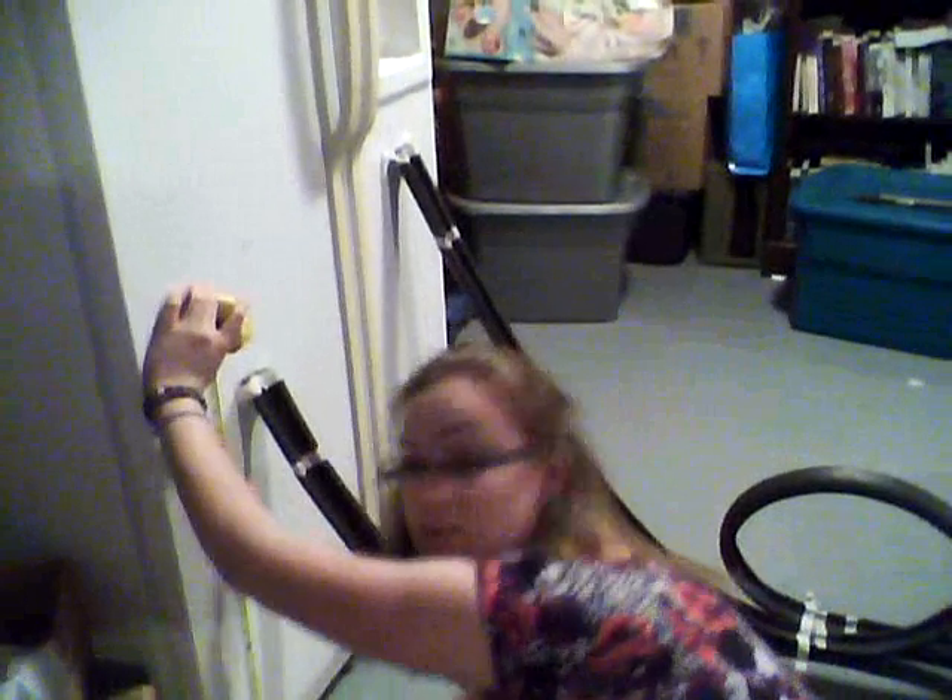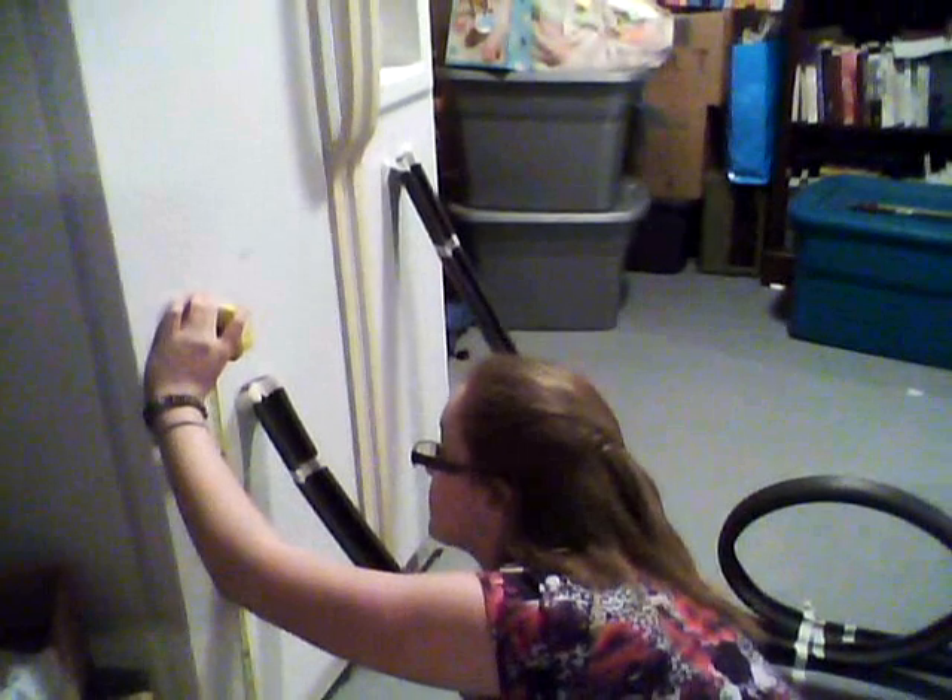You can pick any random height that you want — I just picked whatever one. You take your tape measure and then you measure out how much you want it. This one looks like it's 26 inches. So you take your pencil and mark it down. With your notebook, you need to write down the actual loop diameter. This loop diameter is 12 inches, so you write down 12 inches, and you write down the height that you started at.